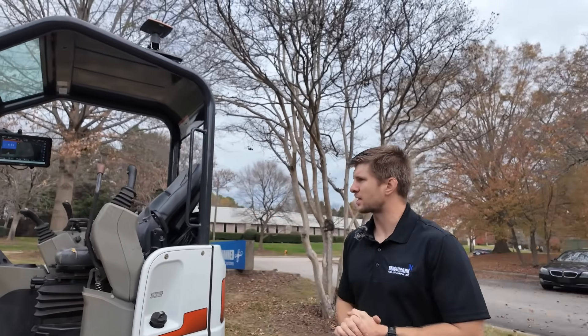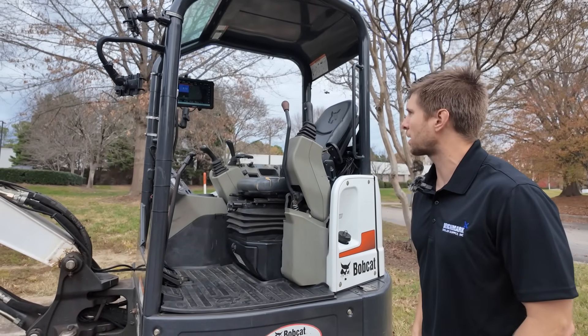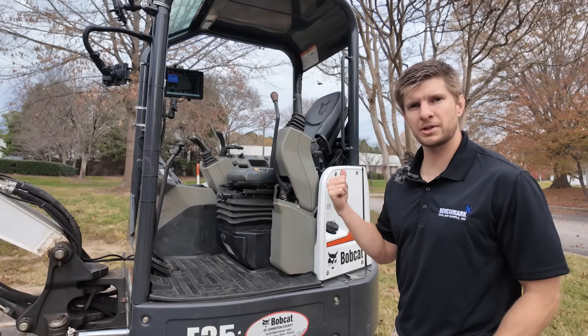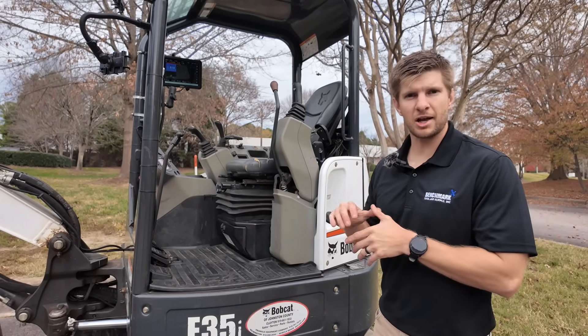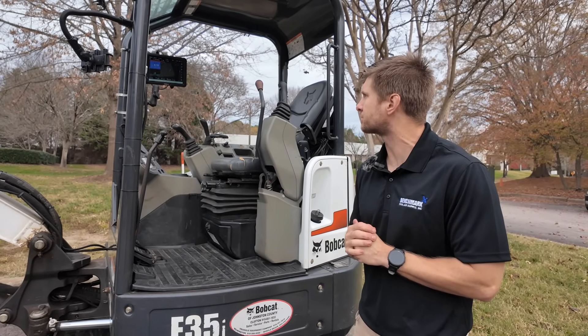The display is the last main hardware component, and that's going to be up inside the cab with you so you can see and use it at any given time. I'll hop into the cab and we'll go over some of the user interface, settings, button selections, setting up your project, and finding out what works best for you and your needs on the job site.